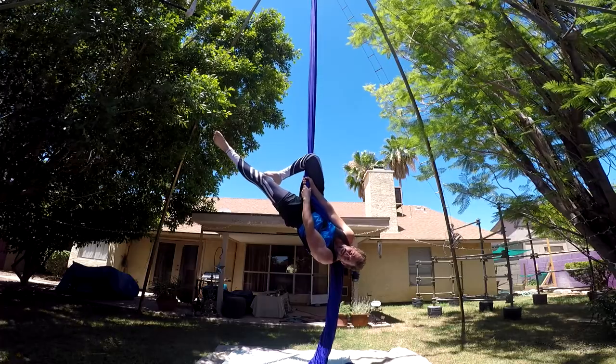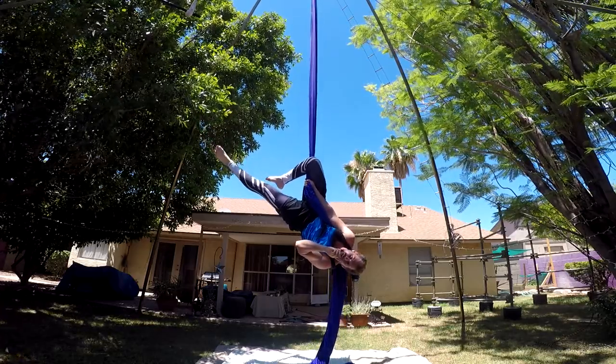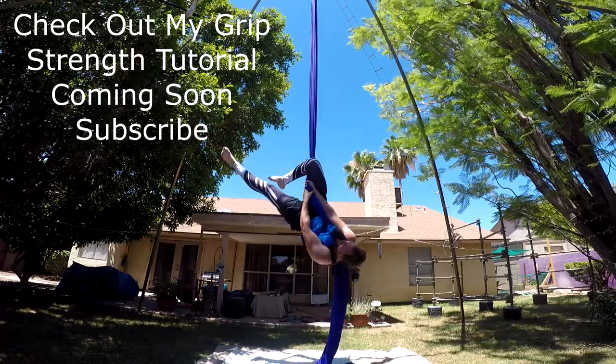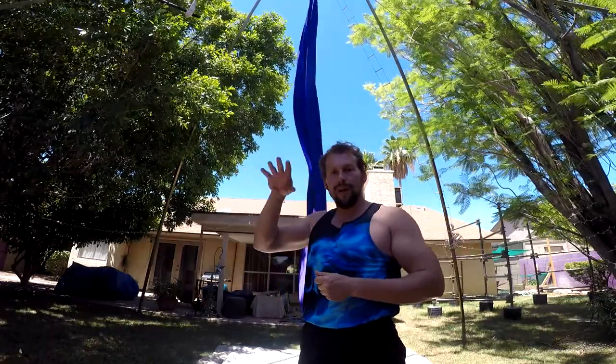You should have the strength from this position to release and hold on without falling down. If you don't have that yet, it's not time to do this skill yet. So you have your straddle back, you've pushed your hips up, you hold with the right leg — the right leg is over the top. You should be able to hold on with your right arm, no problem.